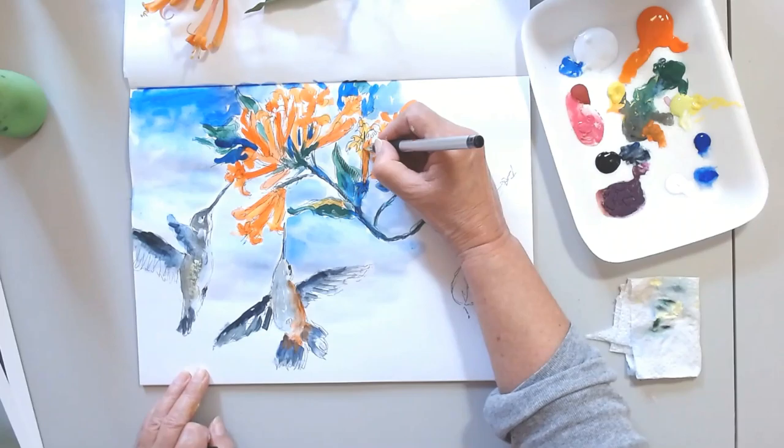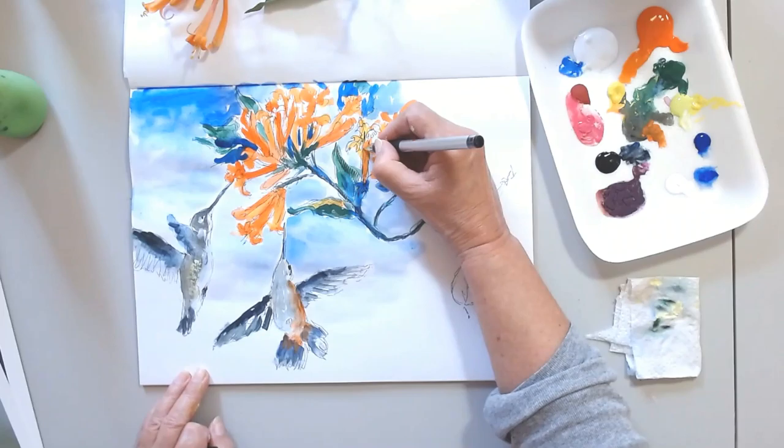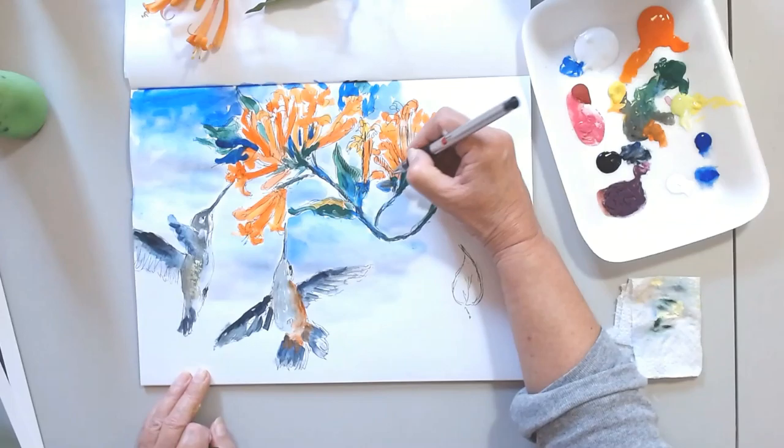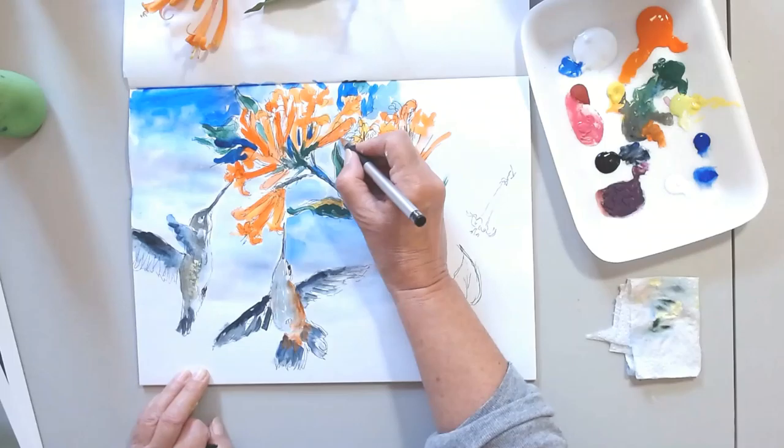After letting it dry for about five minutes, I get back to it with the Sharpie to add some extra definition to the flowers and to the leaves. I do it very loosely. I don't stress over perfection.